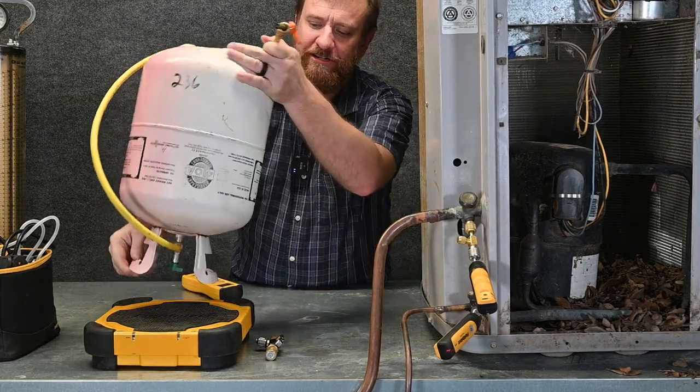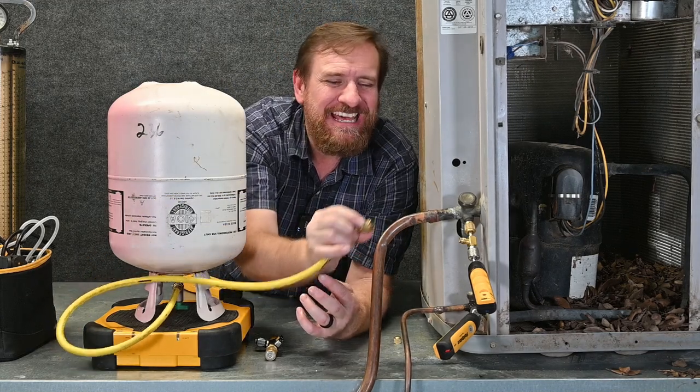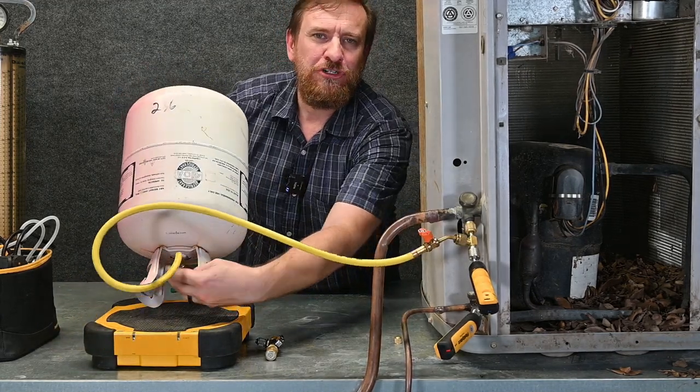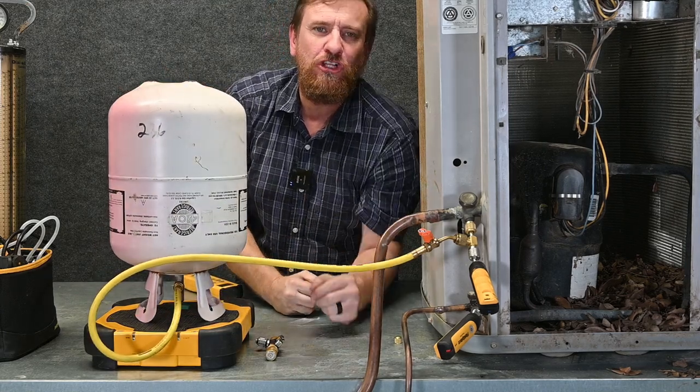Then I take my tank and turn it upside down so the liquid is going to come out of the bottom. I'm going to take this hose and attach it to my T. I double-check to make sure my valve is fully open on my tank and leave the valve closed on the T.